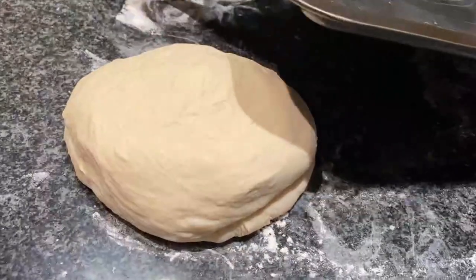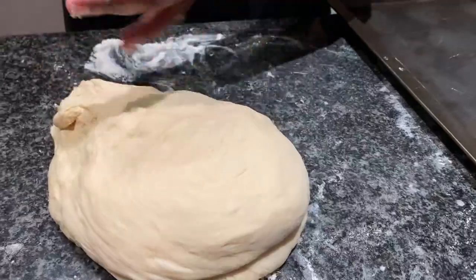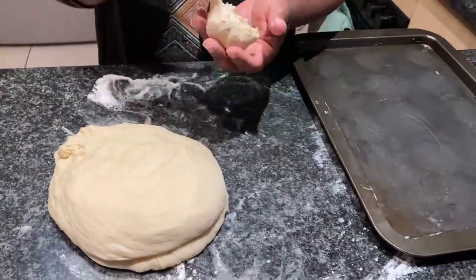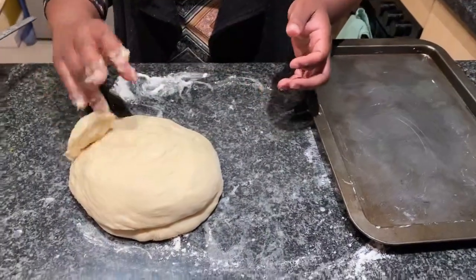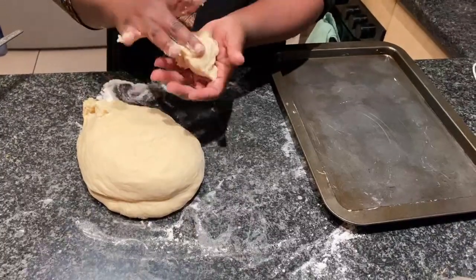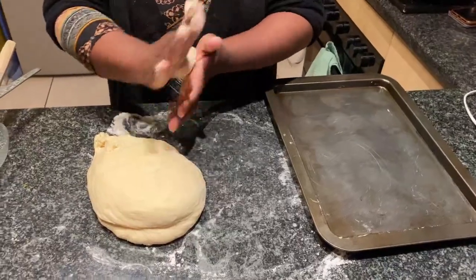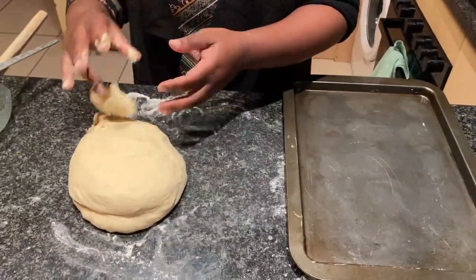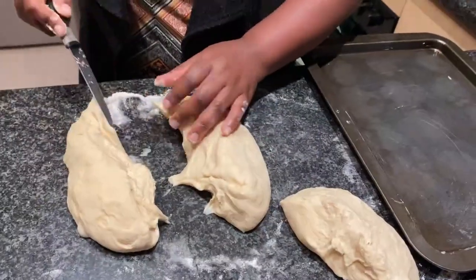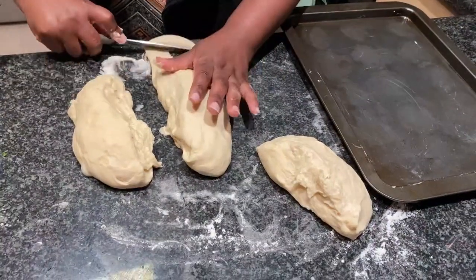Place the dough on a lightly floured surface, knead it for a little bit, and then cut it into however many pieces you want. If you want 15 rolls, cut it into 15 even pieces. I tried doing it with my hands but it was just too difficult, so I ended up using a knife. The recipe I was following said to use a dough cutter and I had no idea what that was, but a knife did the same job. I wanted 15 rolls because we're a family of five.